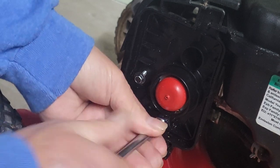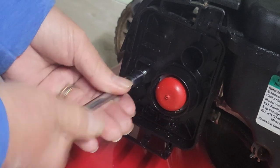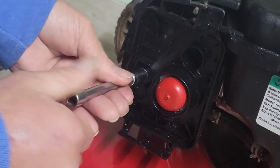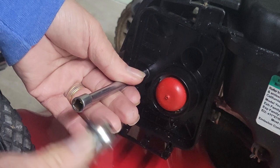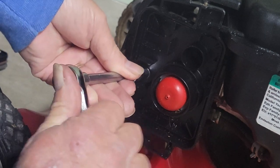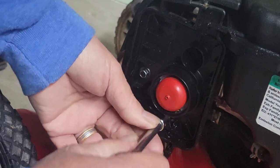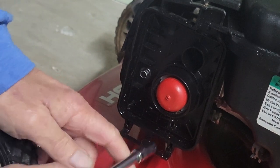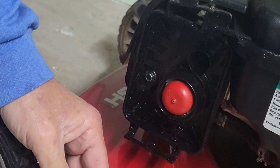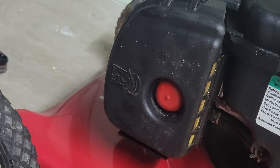Let's get those back in. Let's put the cover back on. These little motors can also be real fussy about having the air filter on — not quite sure why, but they are.